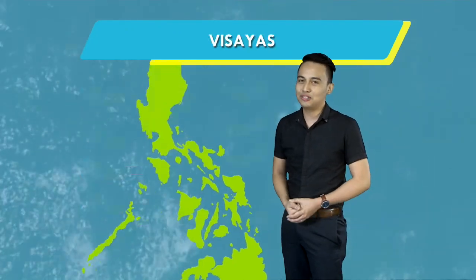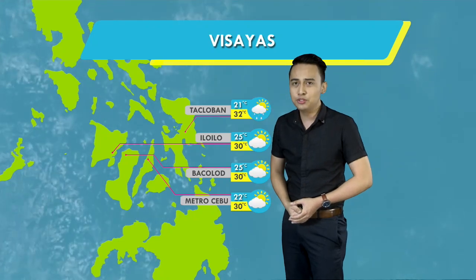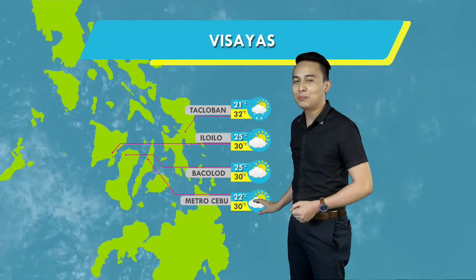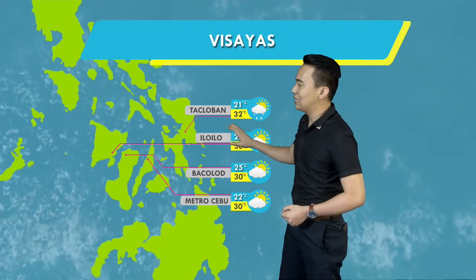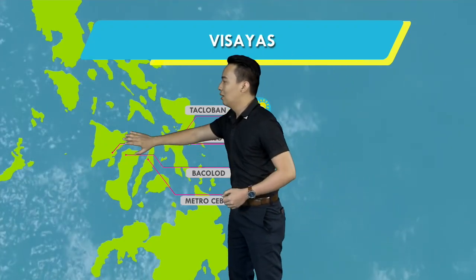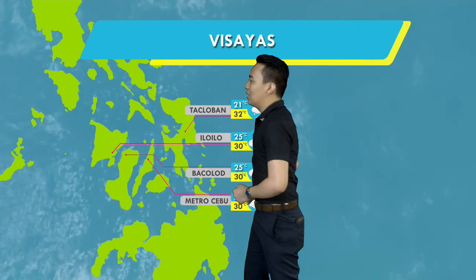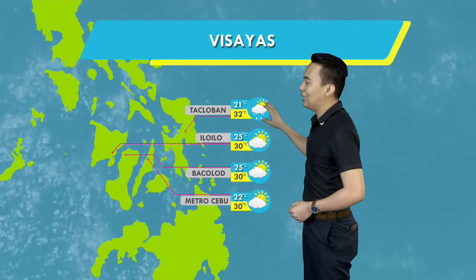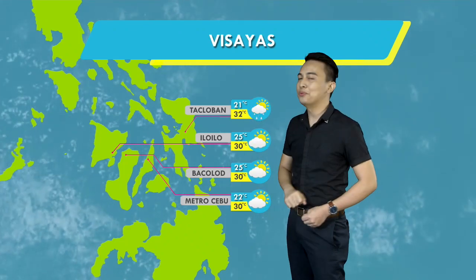Pumunta na tayo dito sa Visayas dahil nakakapekto nga ang Northeast Monsoon sa buong bansa. All-good weather condition at maliit lang ang chance ng pagulan sa susunod na mga oras dito sa Tacloban, Iloilo, Bacolod, at maging sa Metro Cebu. Ang temperatura sa mga nabanggit na lugar maglalaro yan sa pagitan ng 21 to 32 degrees Celsius.